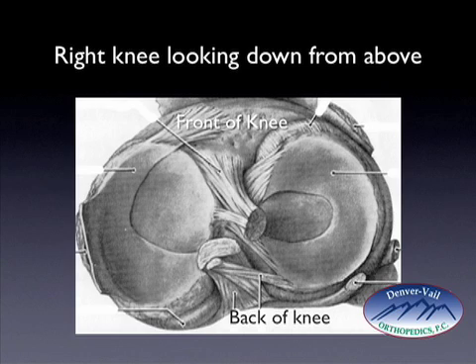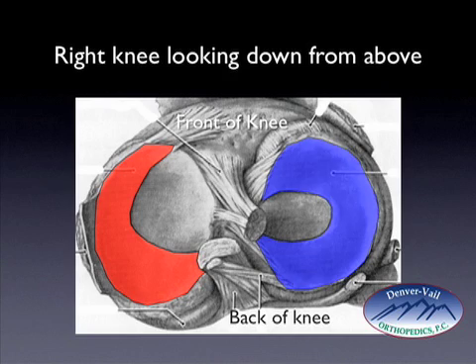This is a view of a knee looking down — this is the right knee — and the upper femur bone has been removed. The front of the knee is above, the back of the knee is below. The medial meniscus is outlined here in red; it's a C-shaped structure and is less mobile than the lateral meniscus. The lateral meniscus is outlined in blue — it's more of an oval-shaped structure and much more mobile, therefore less frequently torn. The anterior cruciate ligament is shown in yellow and the posterior cruciate ligament in green.